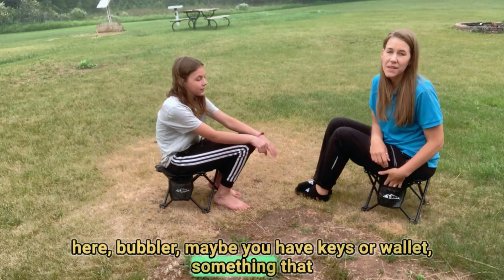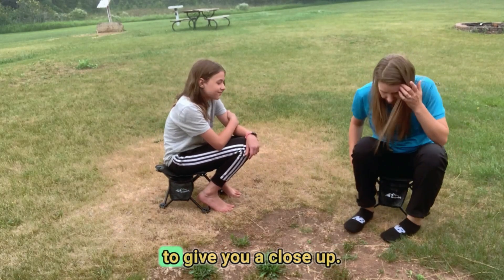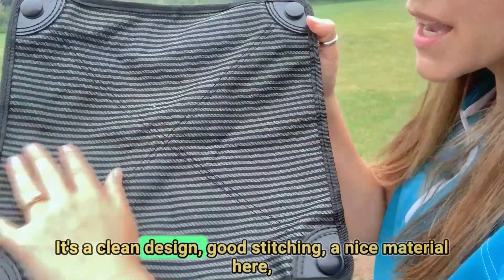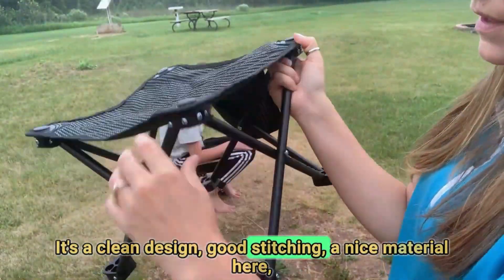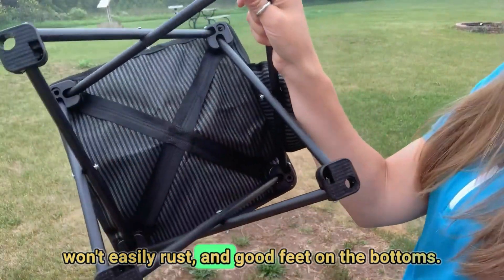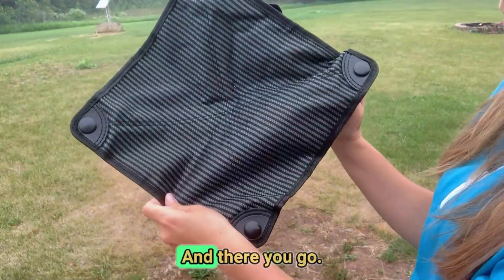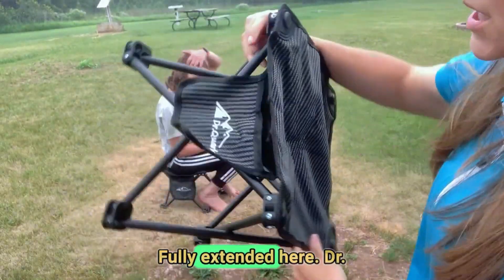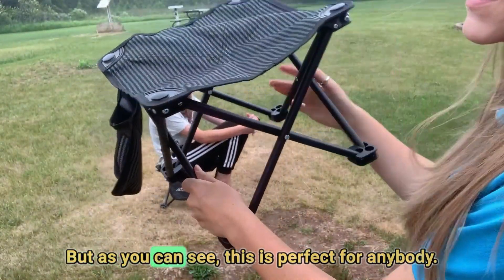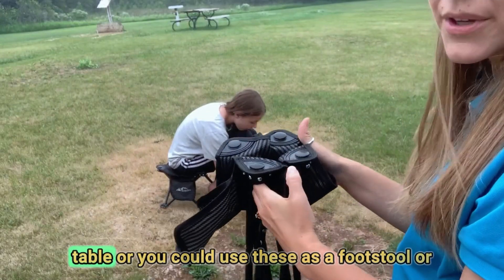If you have keys, a wallet, or something you want to store, there's a little pouch on the side. Take a look at this nice close-up — clean design, good stitching, nice material that won't easily rust, and good feet on the bottoms. Here's the pocket fully extended — as you can see this is perfect for anybody.